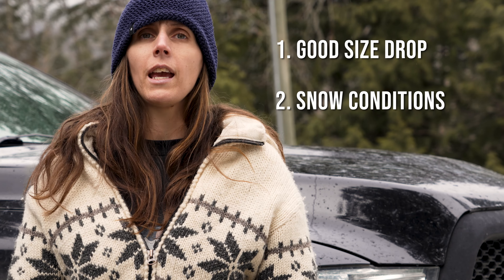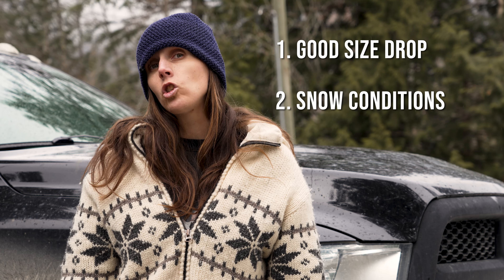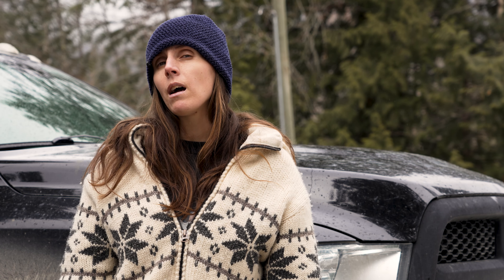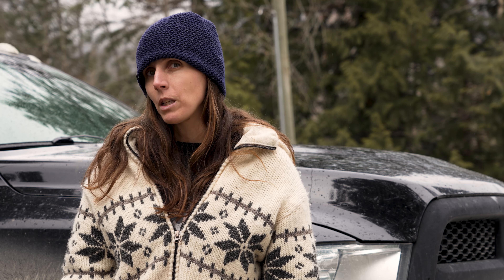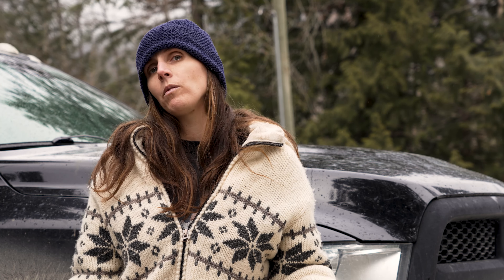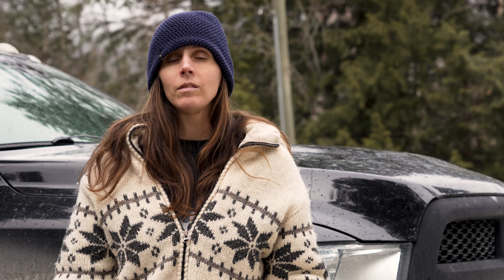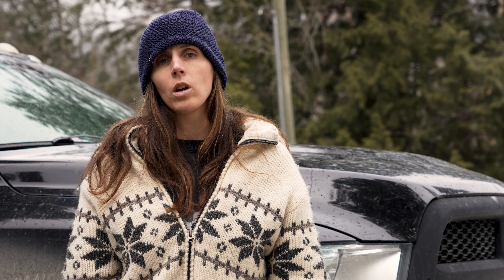When scoping it out, you want a good size that you're comfortable with and you want to look at snow conditions. You want to think: is it going to be deep enough for the drop I'm doing? The steeper it is, the more you can get away with it not being as deep. If it's a bigger drop and it's not that steep, then you want it to be really deep. This is something that's hard to explain — you'll learn as you go. You want to make sure it's the right conditions for what you're doing.